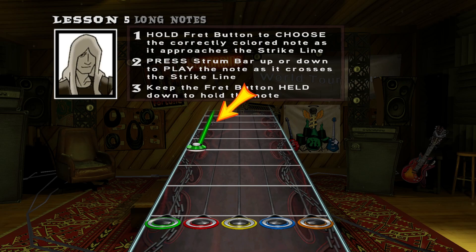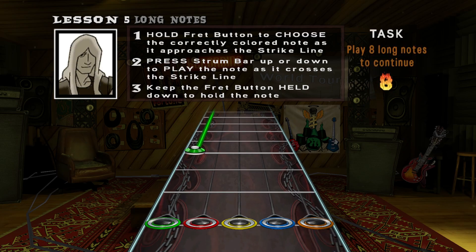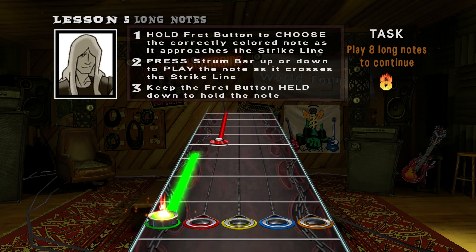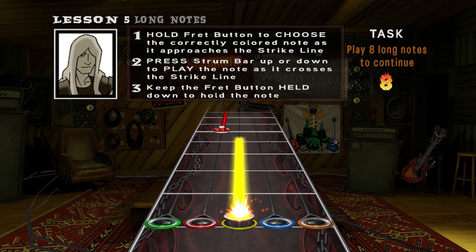To play a long note, all you need to do is play the note and continue to hold down the fret button for the entire duration. Hold the fret button for the entire note.